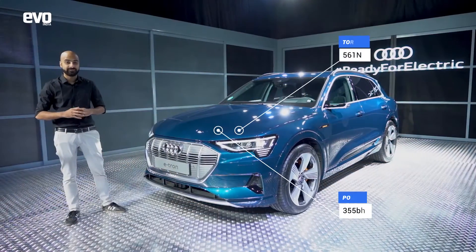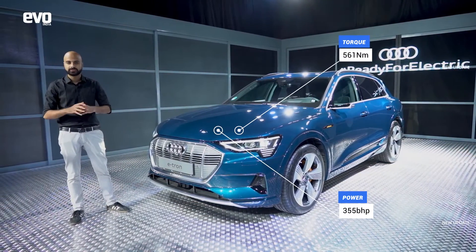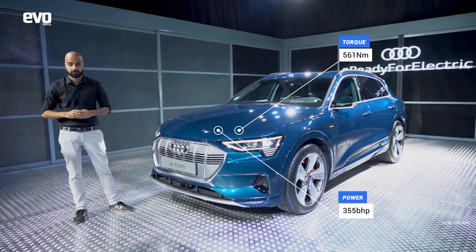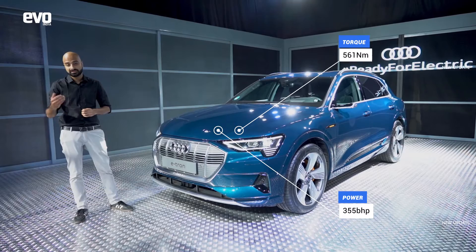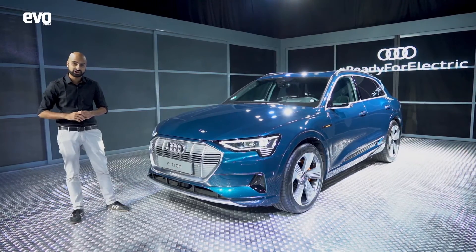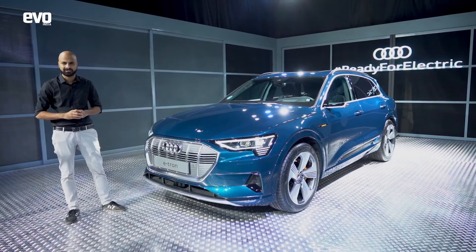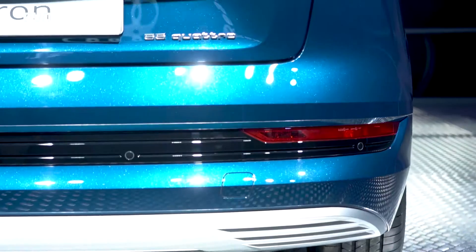The system makes 265 kilowatts, which translates to around 355 bhp and 561 Nm of torque. If that's not enough, you can slot it into sport mode, floor it, and it'll make an additional 60 hp and 103 Nm for a short 8 seconds to give you that extra boost when you need it.